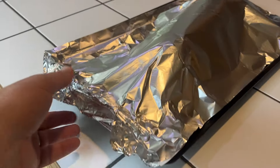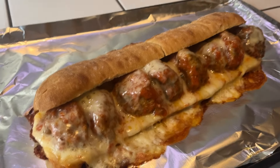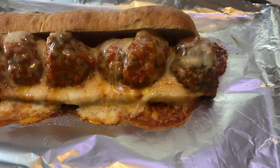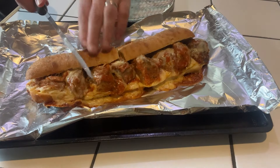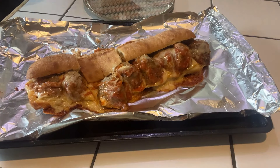I just pulled the sub out of the oven. It smells really good. Let's take a look. Oh my gosh — oh, that is just cheesy ridiculous! Oh my goodness, that's what I'm talking about! Let's just take this part right here and I'll figure out the rest of this later.